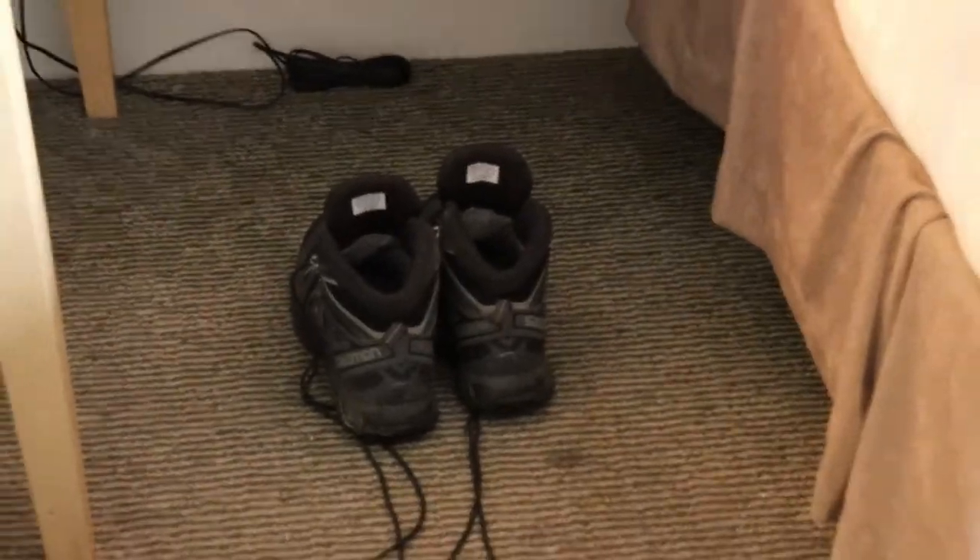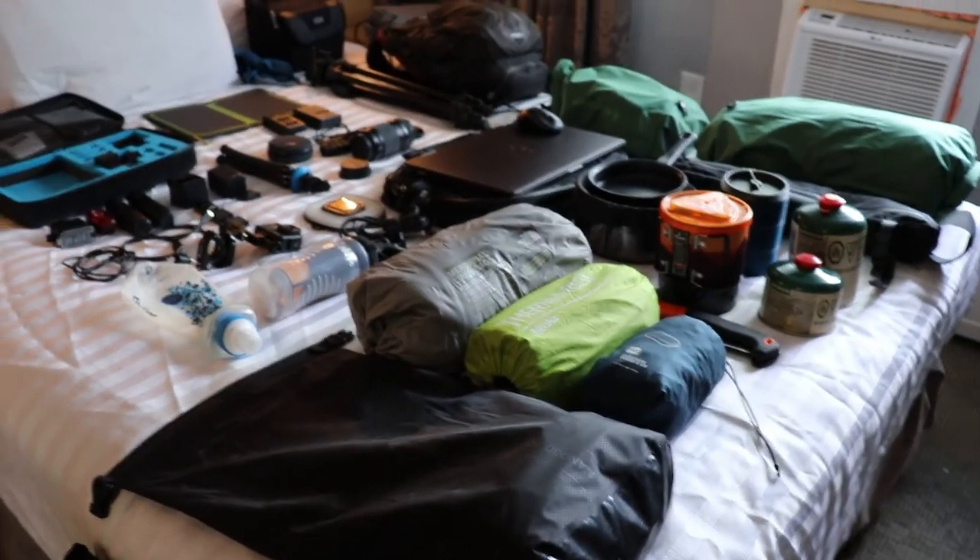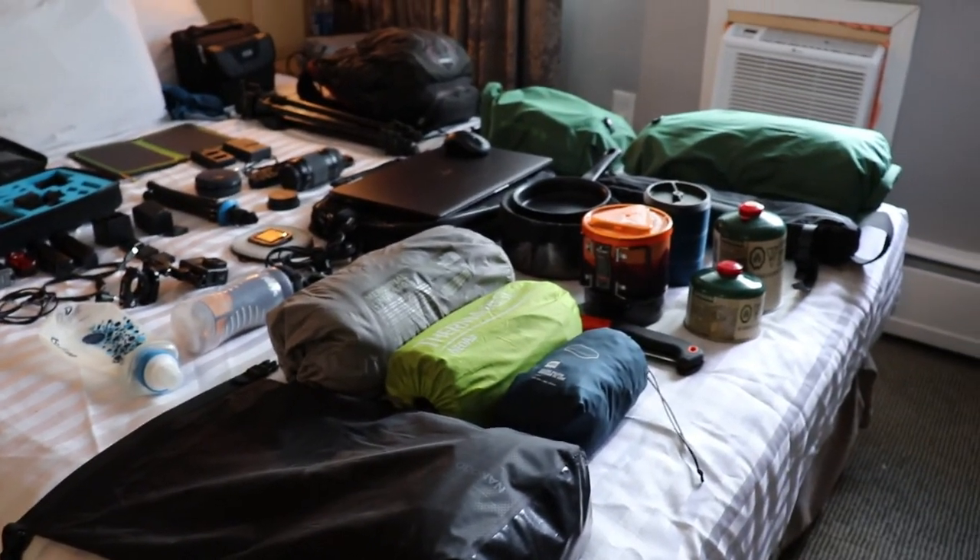Oh yeah — my Salomon hiking boots too, which actually take up quite a bit of room, so they need to be mentioned. So that's the gear review, guys. If anybody has any questions about it, feel free to ask and I should be able to give you an answer. I'll talk to you later — bye.